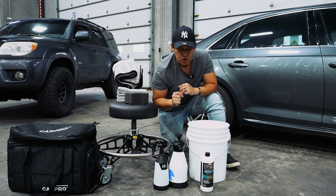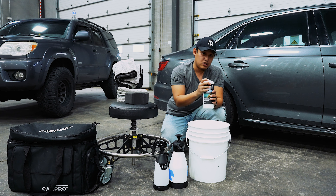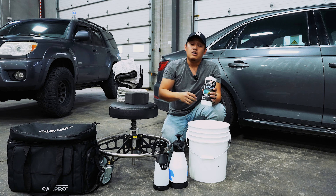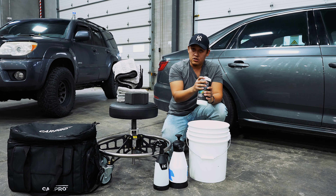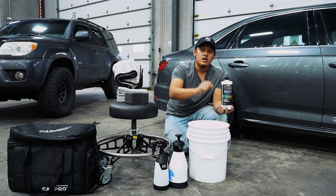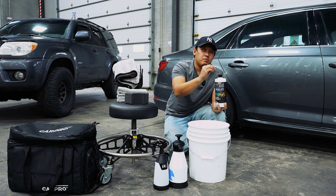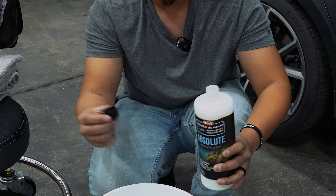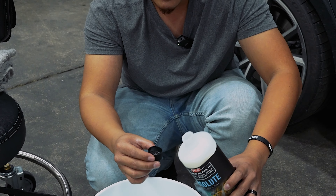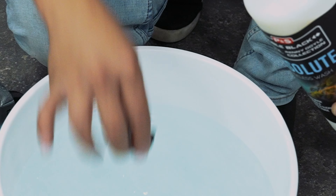Now let's get to the dilution ratio. With four gallons of water, we're gonna put four capsules of Absolute — I'm not gonna complicate things. I know dilution ratios can be a little bit weird; basically it's a 250-to-1 dilution ratio. Just watch because this is how you do it: with four gallons of water, we're gonna do four capsules of Absolute, going a little bit over the capsule. So use the cap as your measuring cup — four gallons of water, four cups of this, a little over.